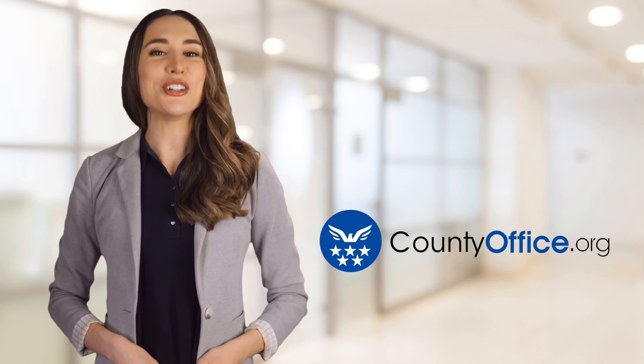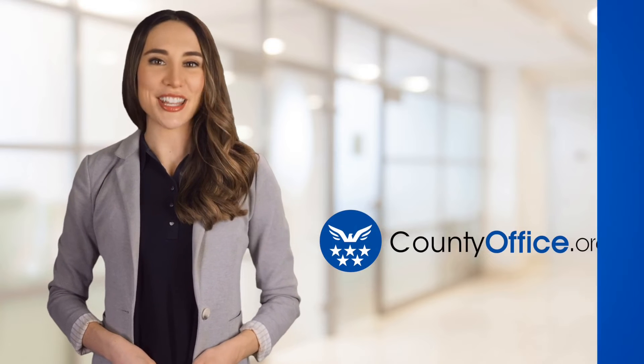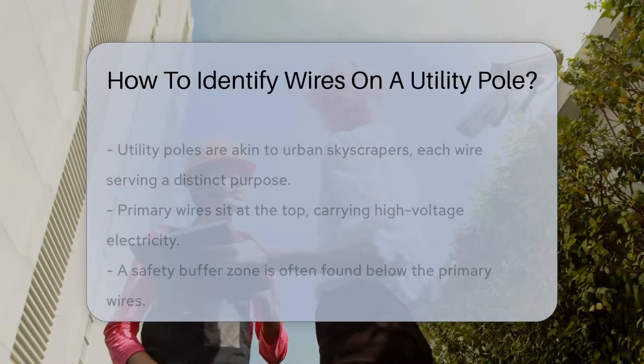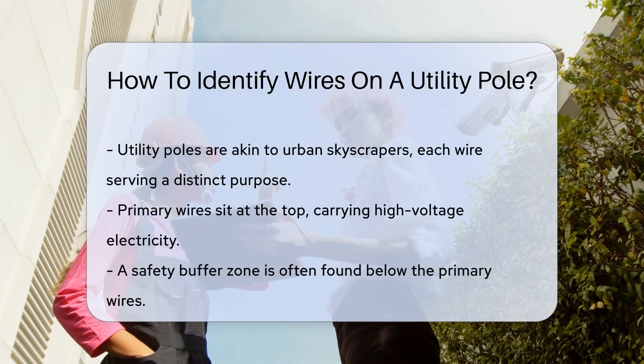Welcome to County Office, your ultimate guide to local government services and public records. Let's get started. How to identify wires on a utility pole. Ever looked up at a utility pole and wondered what all those wires are for? Let's unravel this high-flying mystery.